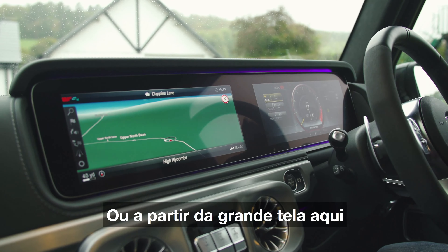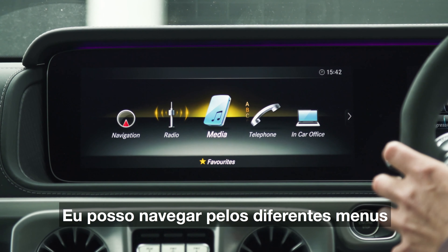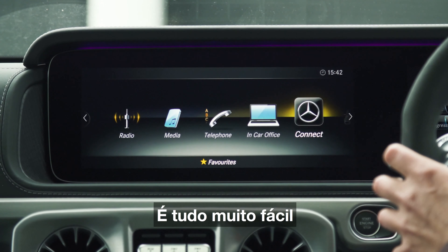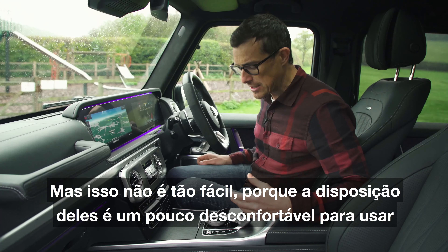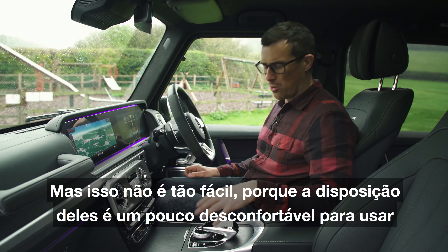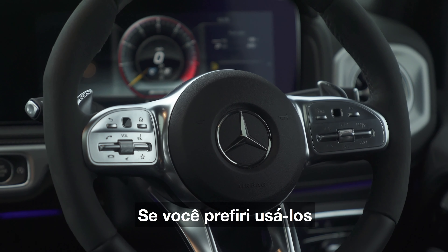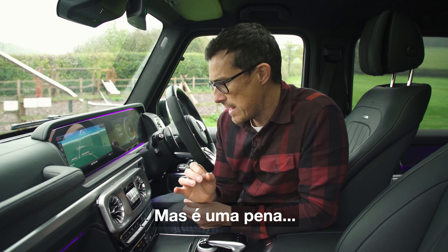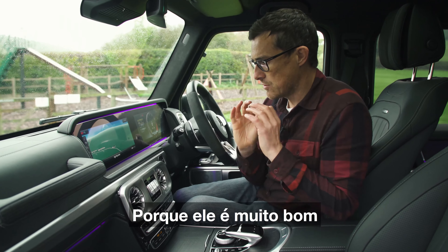I can also control the main infotainment functions through this system or through the big screen here, which I operate using the left-sided button — you can swipe through all the different menus, it's all very easy. Or I can use this swivel wheel and the touchpad to input stuff, but that's not so easy because the layout is a bit awkward. There are of course voice commands as well. It's a shame it doesn't have Mercedes' latest MBUX operating system because that is really good.